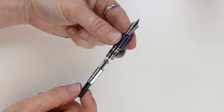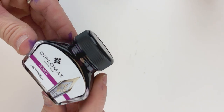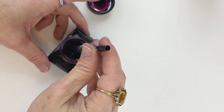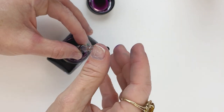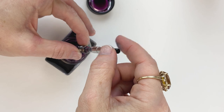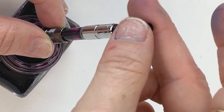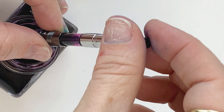By twisting it the other direction, you're going to push any ink in the converter out through the nib. Now let's go ahead and ink the Sailor Wicked Witch with this Diplomat Purple ink. When you're filling a converter-style fountain pen, you have two options. You can either dip the nib directly into the ink, or you can take the converter out of the pen and dip just the converter in to fill it before putting it back in the section. If you dip the nib directly, you want to make sure the entire nib is submerged, then twist the knob and you'll see the ink coming right up into the converter.